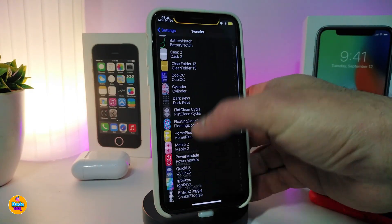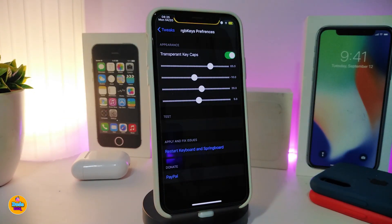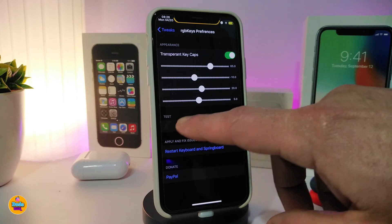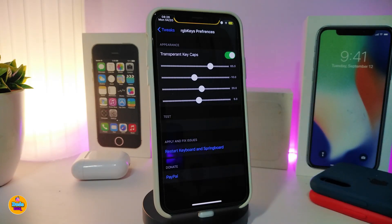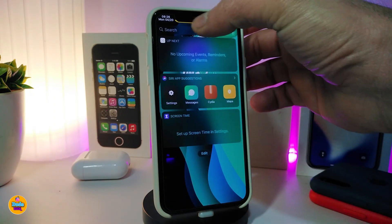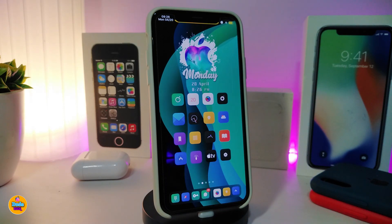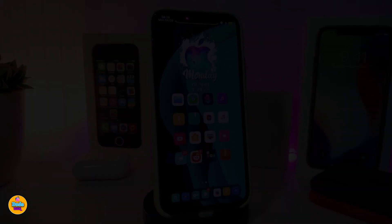Let me navigate to the settings to see what the tweak comes with. Under the appearance section, it comes with four different sliders you can adjust the way you like, and you can see how the effect, style, and wave with all those colors looks. You can tap 'test' to preview the keyboard. This is how it looks — giving you three different colors when you launch your keyboard. This one is called RGB Keys.